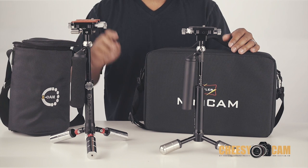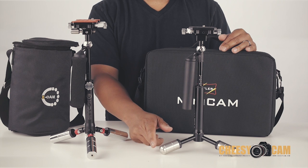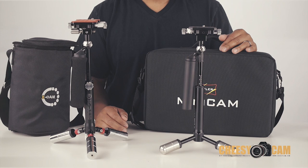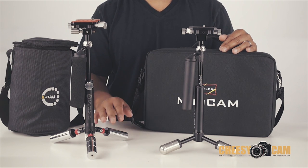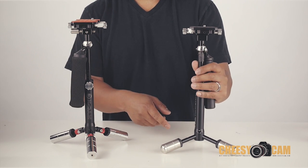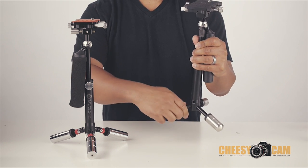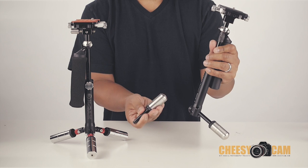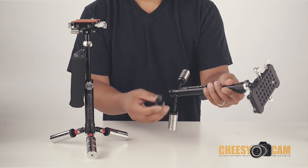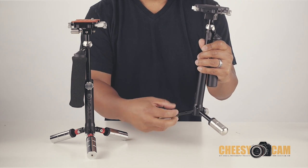It's also easier to set up because it has folding legs, as opposed to the legs on the Skylar that have to be removed. They balance the same way — I'll run through that in a bit. For the Skylar mini cam, when you're breaking it down you have to unscrew these legs, that's what it looks like, and then you can pack it up once you have all the legs off.